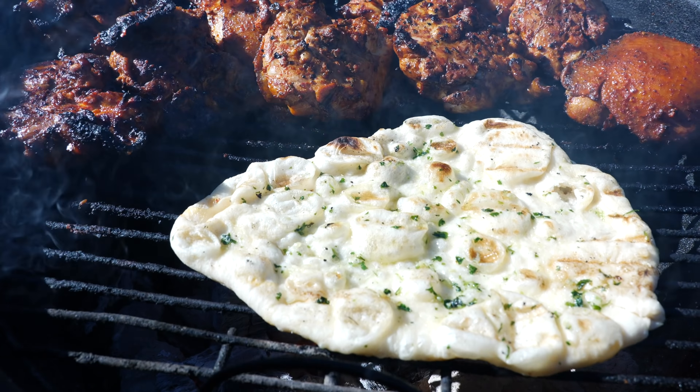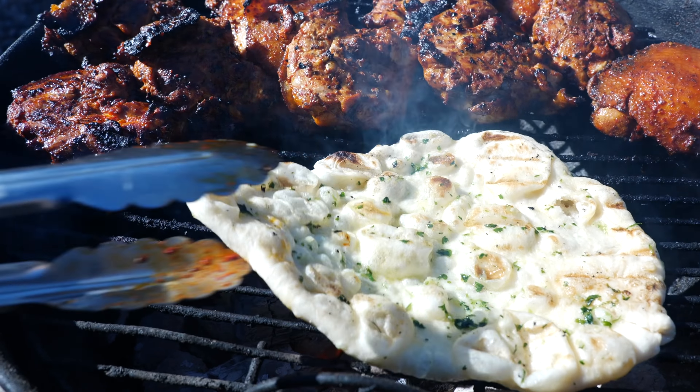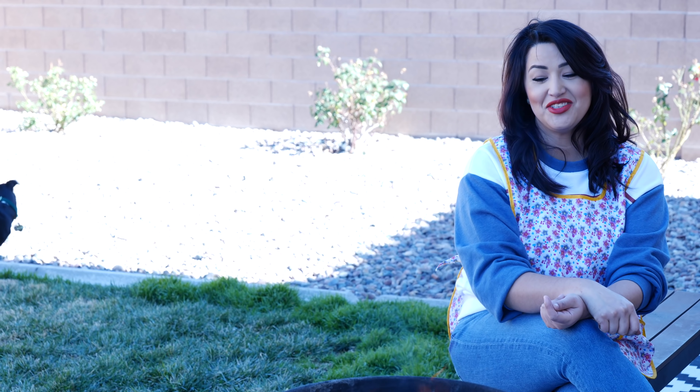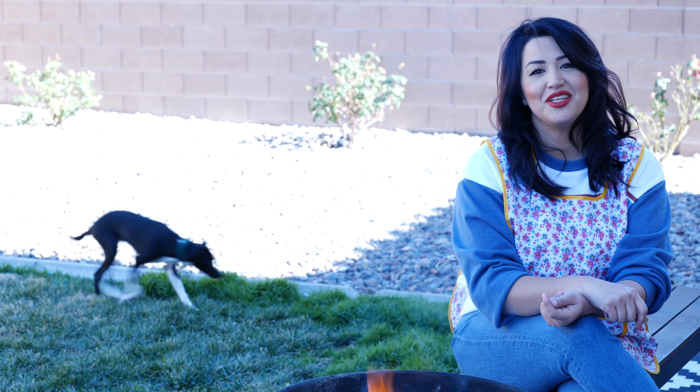Hello and welcome! Today I'm going to be showing you how to make a delicious and flavorful naan right on your grill. If you guys are interested, take a look at those ingredients so we can get started.